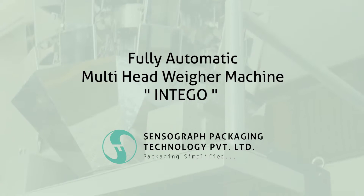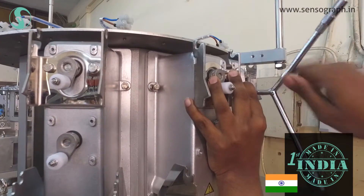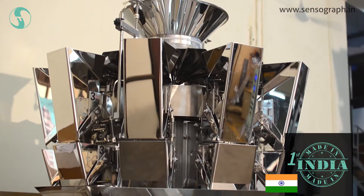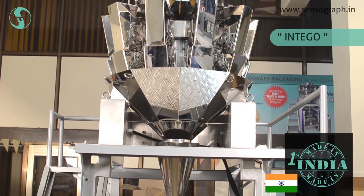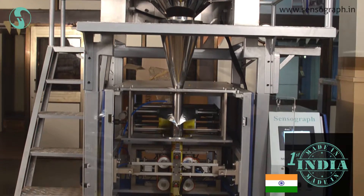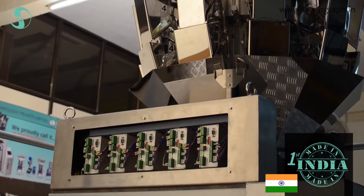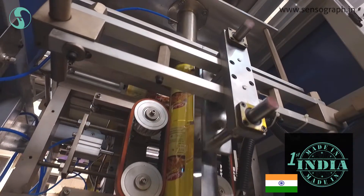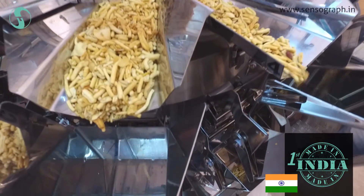Fully automatic multi-head wave machine by Sensor Graph. Our experienced research and development team designed and manufactured this multi-head packaging machine, and we are proud to call it Intigo — the first Indian-manufactured multi-head packaging machine. This ensures international quality standards and allows us to provide prompt after-sale service, quick supply of spares, and flexibility in design to adopt changes as per customer requirements. These are useful for packaging of granular, fluffy, and irregular-shaped solid items.